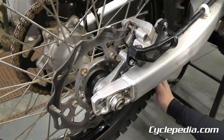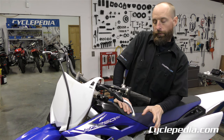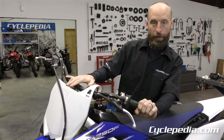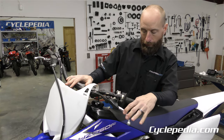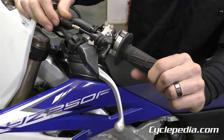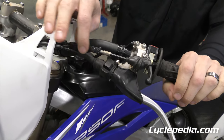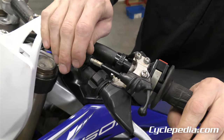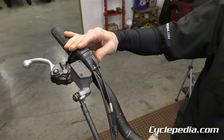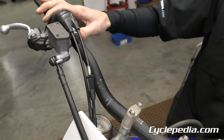Going over the controls and cables, look out for bent handlebars, bent handlebar mounts, broken levers, broken perches, and damaged or frayed cables. Check for smooth cable action and see if the adjusters are there — missing, broken, or cracked. Throttle housings are very common for someone to crack in a spill, and usually you have to replace the whole cable set.